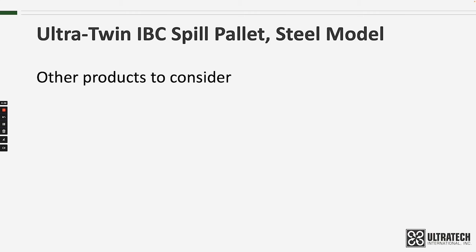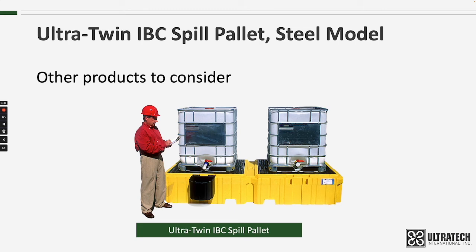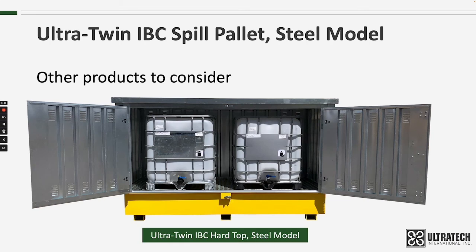Other products to consider: as mentioned, we do have a polyethylene version of this product — the Ultra Twin IBC Spill Pallet. It has a large 535-gallon sump and can handle up to 8,000 pounds on each side. If covered containment is what you're looking for, we also have the Twin IBC Hardtop. The galvanized steel construction and lockable doors make it the perfect solution for storing flammables outdoors or in areas that require controlled access. Links to both of these products are below.